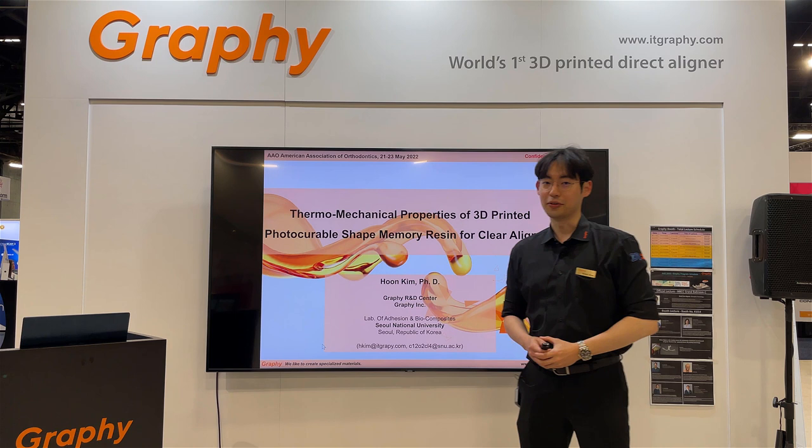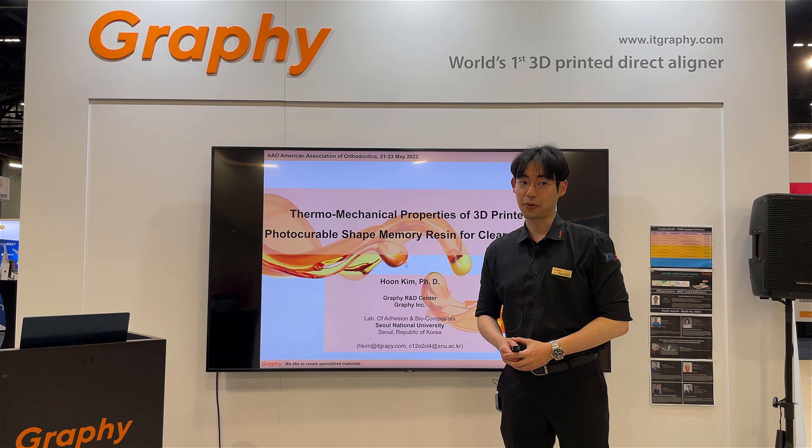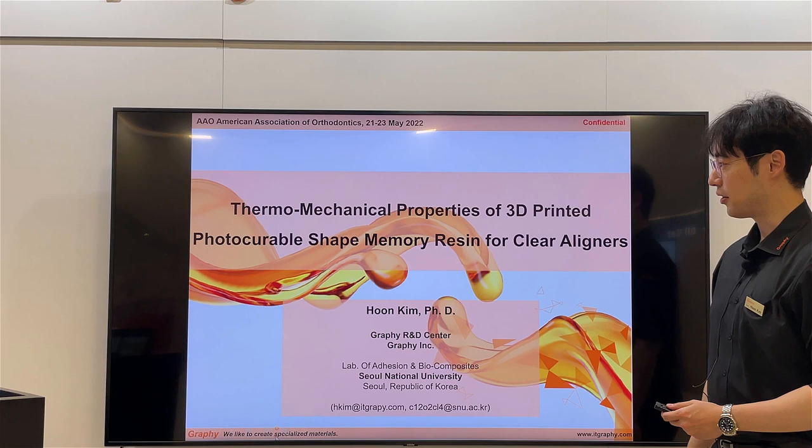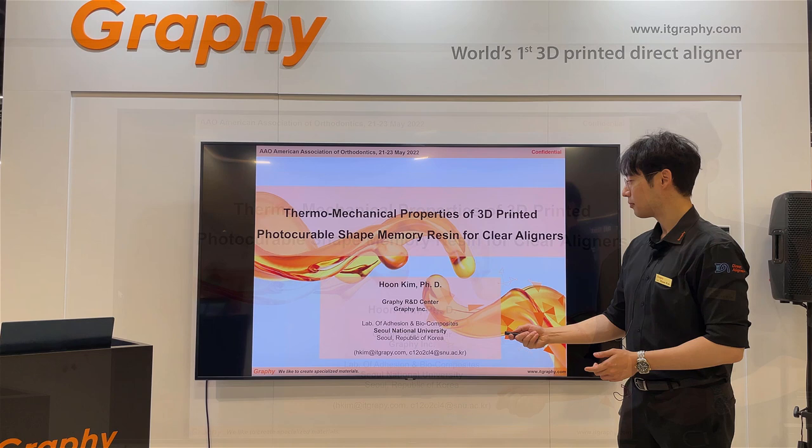My name is Hoon Kim. Today I'm introducing my research and our orthodontic materials. Our materials have great printable properties — mechanical and shape memory resin for clear aligners.